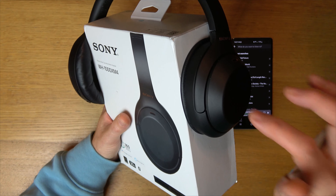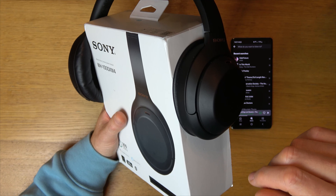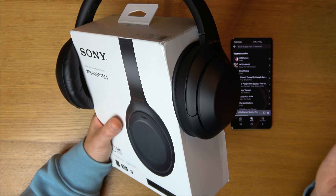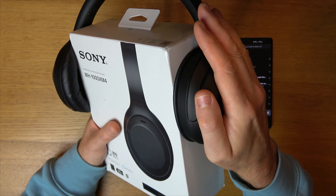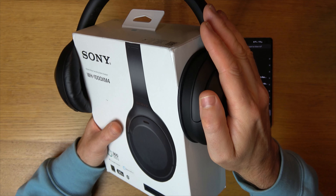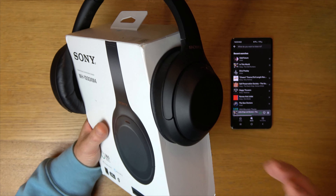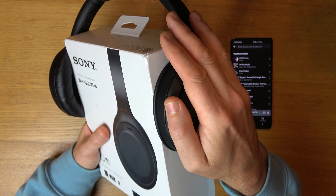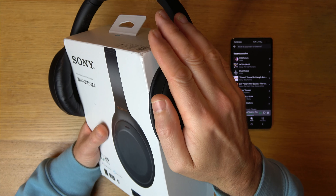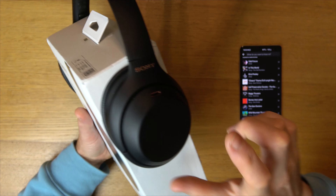Another really useful feature: if you're on an aeroplane or a train and you want to hear an announcement, you can cup the right earpiece and it will allow you to hear what's happening in the outside world. For example, it will allow you to hear announcements — check this out. You can hear it's lowered the music right down, it hasn't stopped it, it's just lowered it down. The noise cancelling will be off and you'll be able to hear ambient sound and everything in the outside world. When you lift it off, everything goes back to normal again with your previous settings, so it just temporarily allows you to hear the outside world, which is great for listening to announcements, and it's instant.